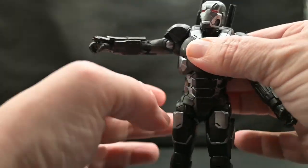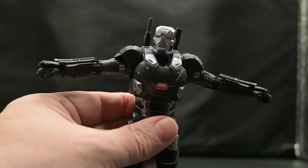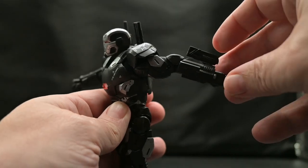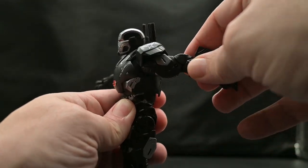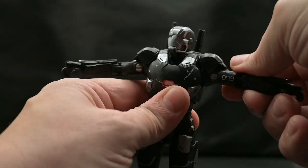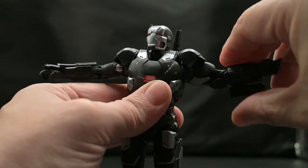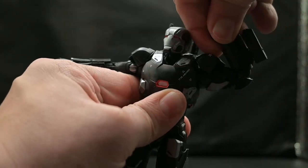The shoulders can come up into a T-pose, but they cannot do a full 360 — the shoulder pads are in the way. So you can only go back that far and forward that far. No 360, and that's just because of the shoulder pad. He can get a 360 on the bicep, and he's got double-jointed elbows with pins.